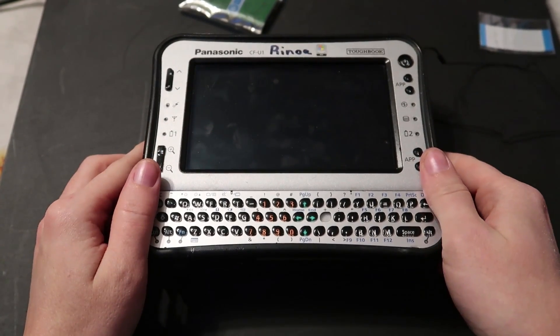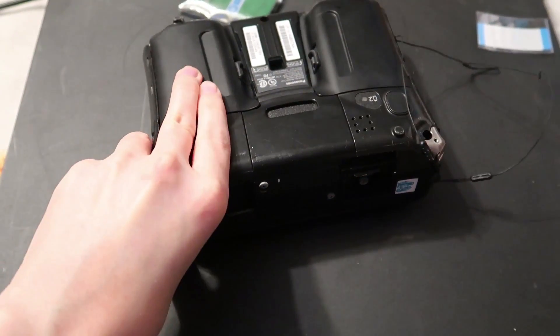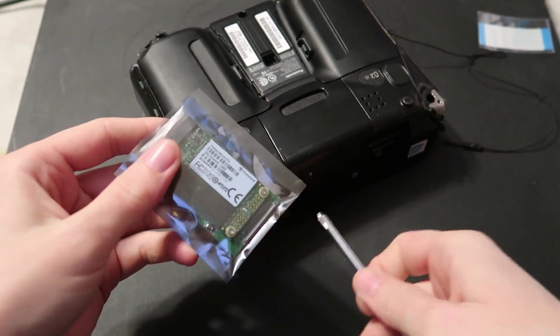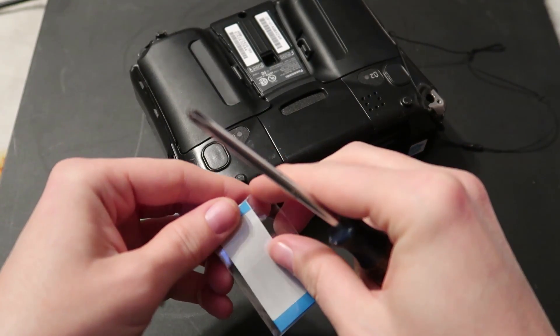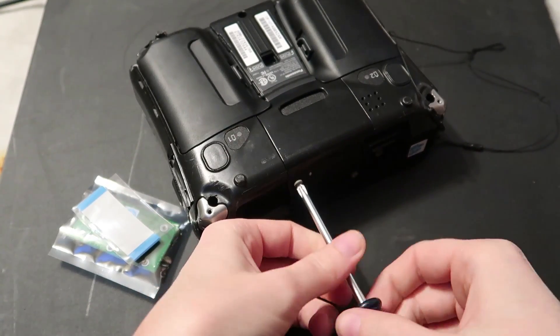So the SSD in my CF-U1 is having some issues and it's pretty slow, so I'm going to upgrade it to use a little M.2 card. That should require an M.2 card, a little converter, and a little zero insertion force, or ZIF, ribbon cable.